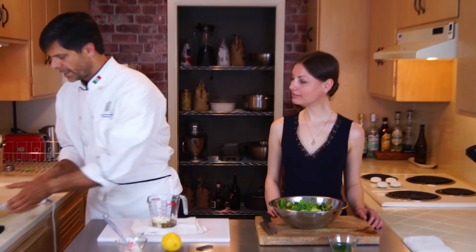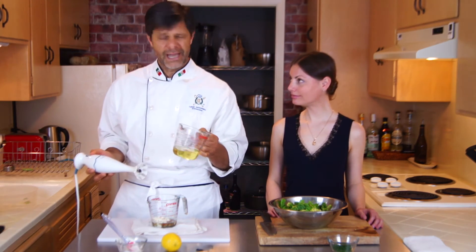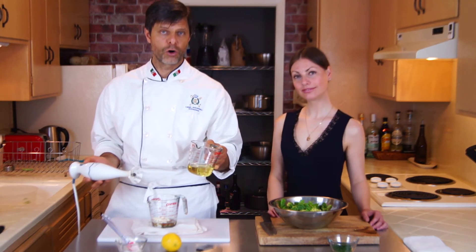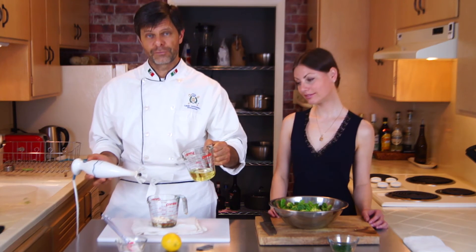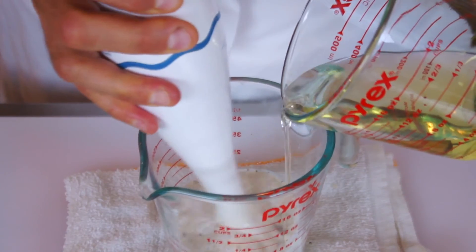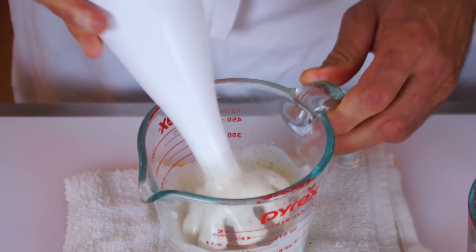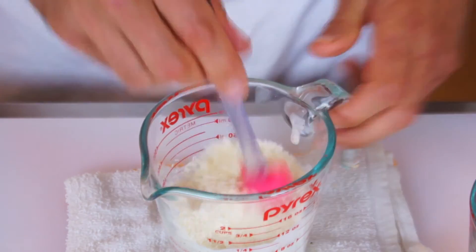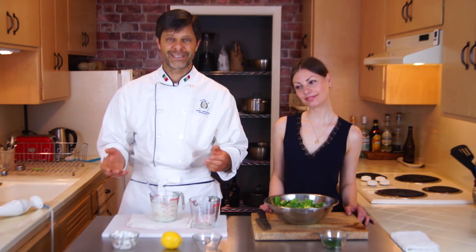Let's add half a cup of any vegetable oil — canola, avocado, or even olive oil — in a very thin stream while blending all the ingredients together. Then add a quarter cup of Parmesan cheese, mix it well, and the dressing is ready.